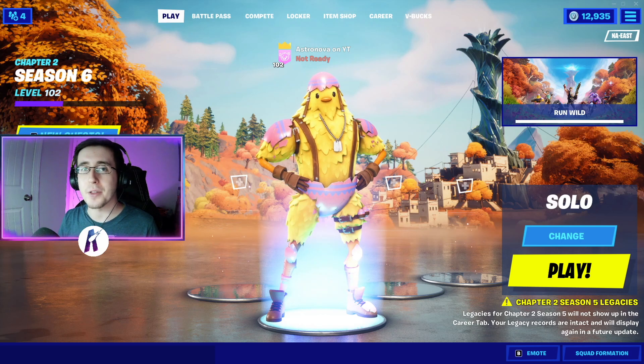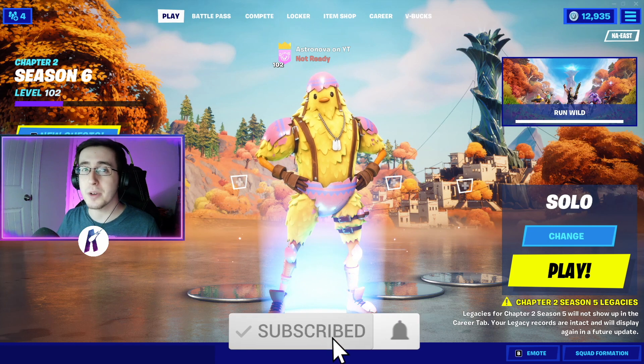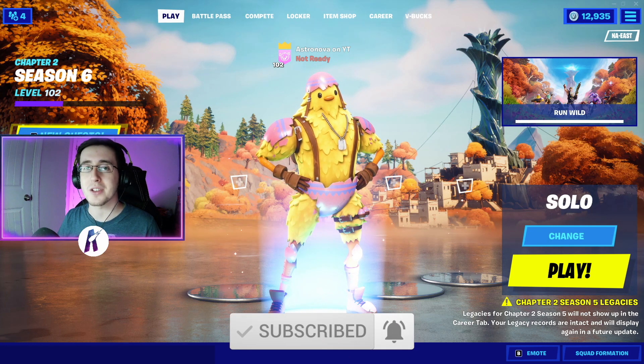Yo, what's going on everybody, welcome back to yet another video. What I got for you guys today is the best combos for the brand new Cluck skin. As always, make sure to hit that like button down below, subscribe to the channel if you're new, and enjoy the video.